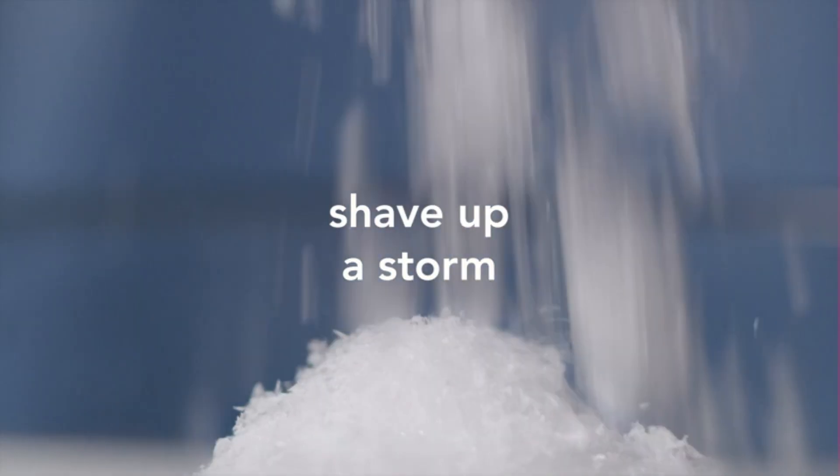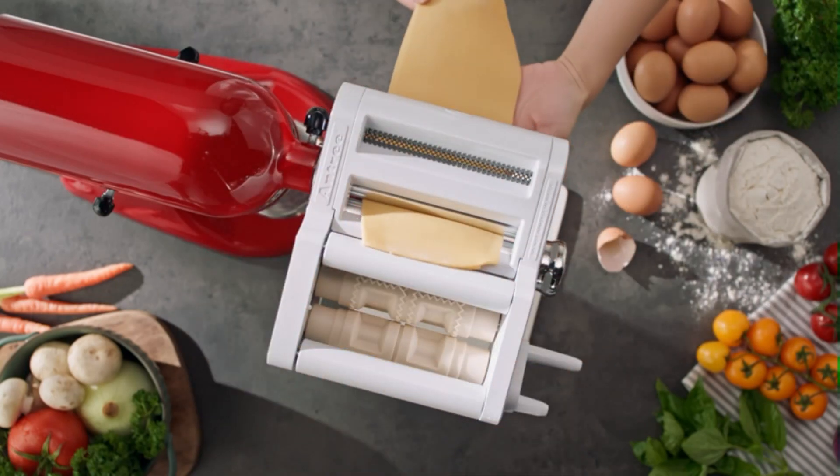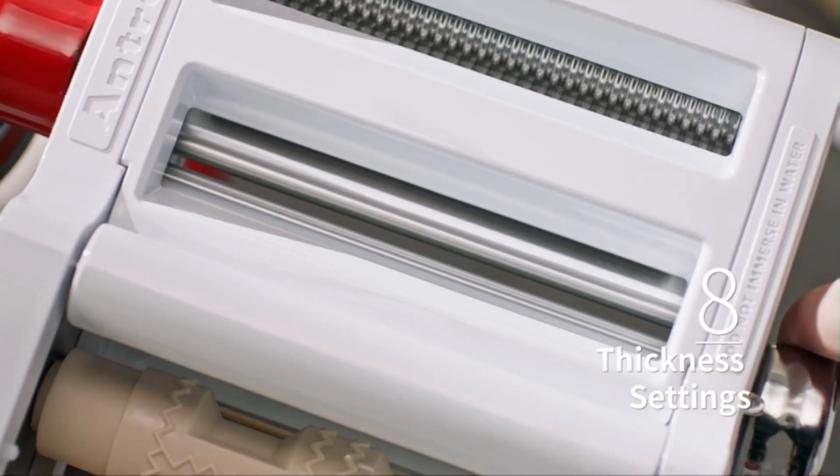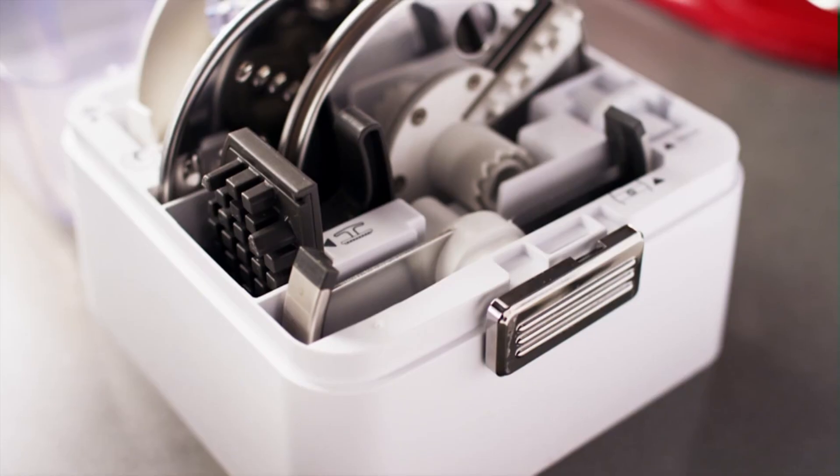KitchenAid stand mixers are powerful machines, making baking projects infinitely easier than mixing by hand. This benefit alone makes having a stand mixer worth the investment, but no matter which KitchenAid model you have, it's built to do so much more than just mix.